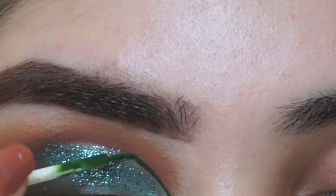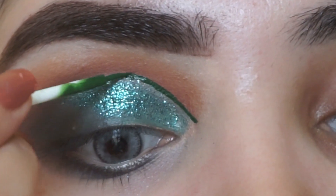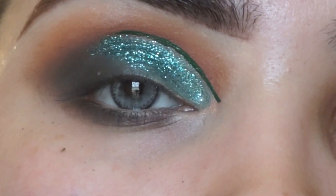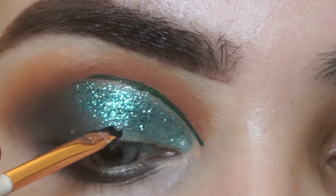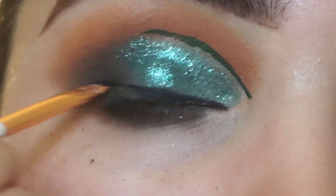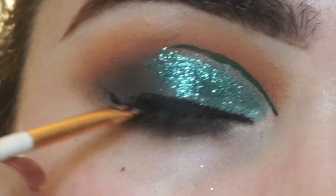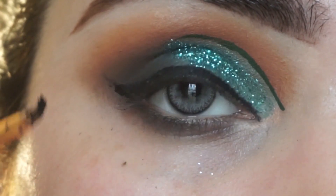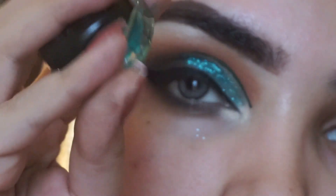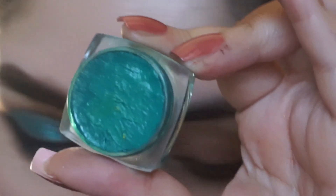I will use Sweet Face eyeliner in a green shade to cut the crease line. It is very powerful with a very fine tip. You can cut a clean line with it. There are many shades available — glittery and matte. Then I apply the liner for the main eyeliner look. It is a beautiful jet black matte color and I apply it with a very small brush.